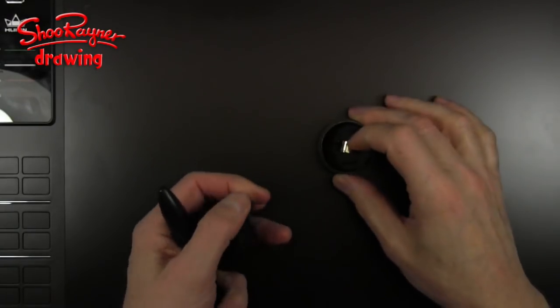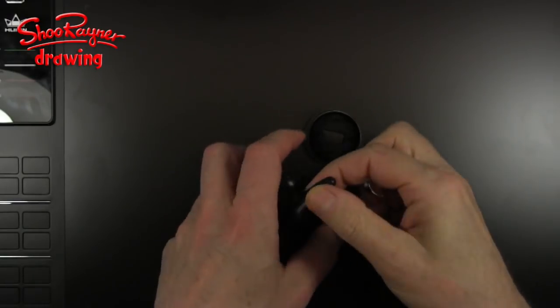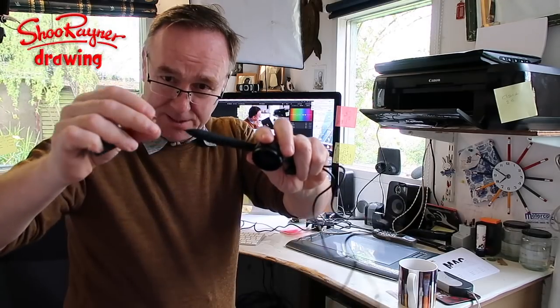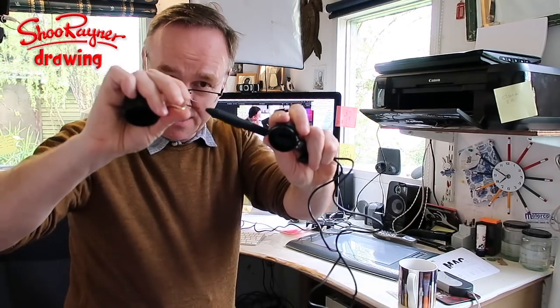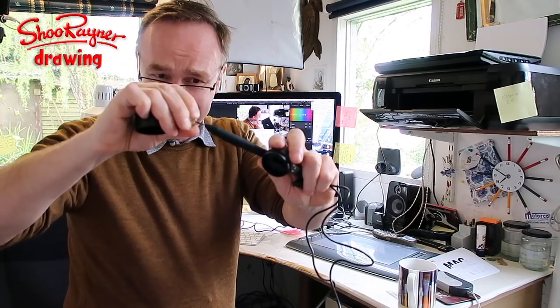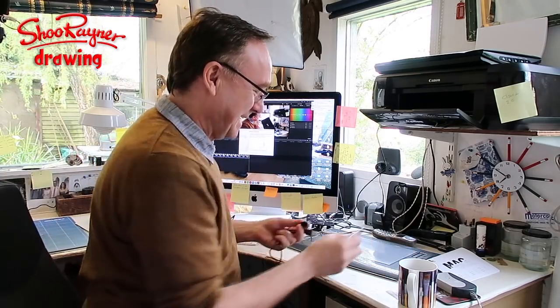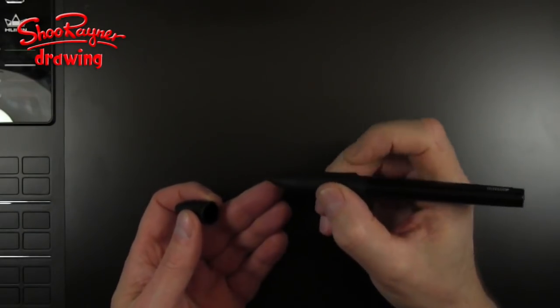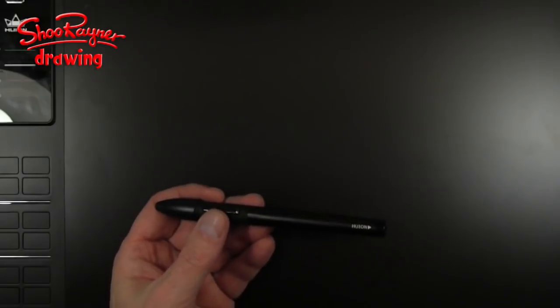You also get a pen holder which unscrews, and inside there are four spare nibs and a nib extractor. The nib extractor clips over the nib and helps you extract and replace them — it's quite a delicate operation. Keep the pen holder by your tablet so you can always find it. Put the cap on the pen because if it falls on the floor you're going to break it.